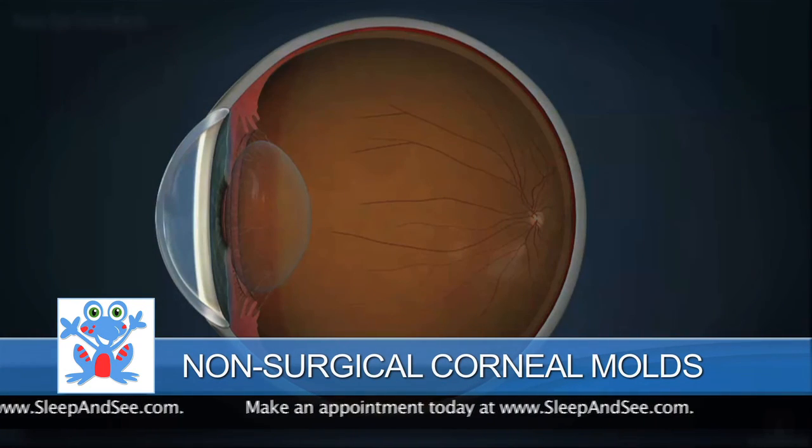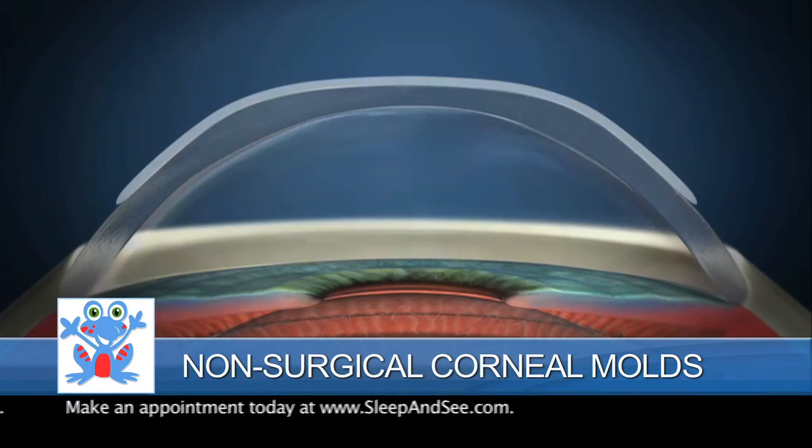Each corneal mold gently reshapes the cornea while you sleep. And when you wake up, you take them out and you can see 20-20 vision.